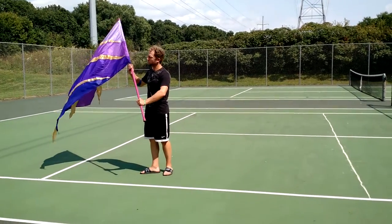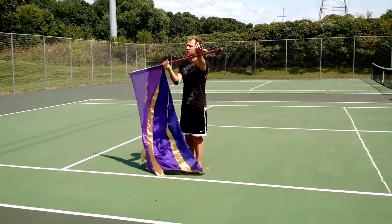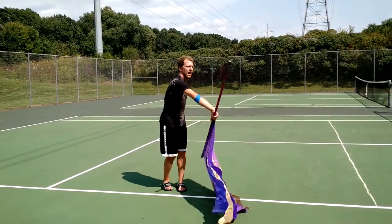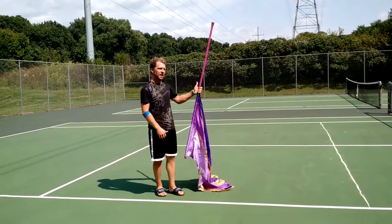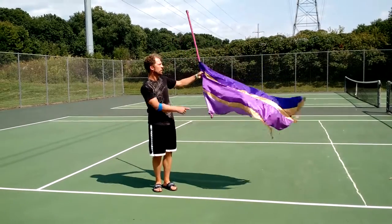From here — 1, 2, 3, 4. Back the way you came — 5, 6, 7, 8, 9, 10. Re-grabbing.